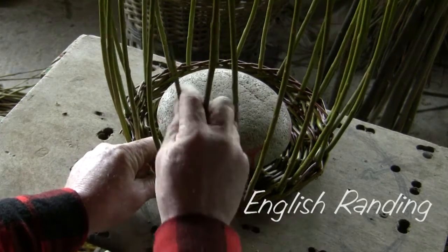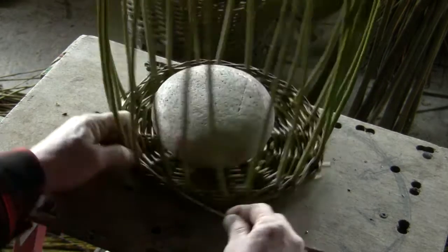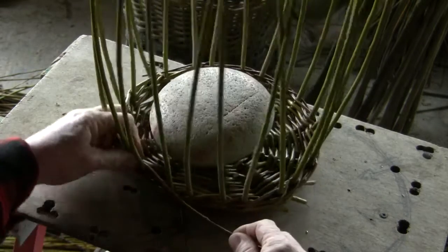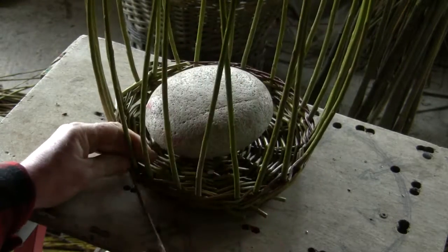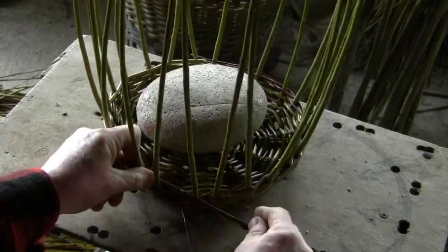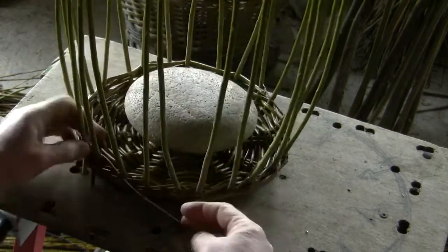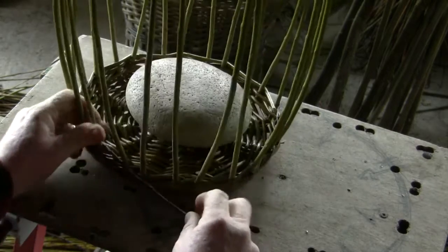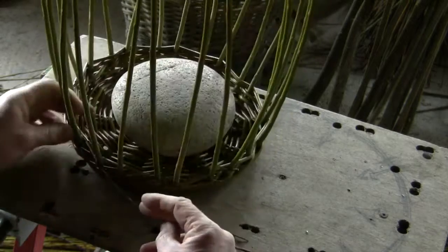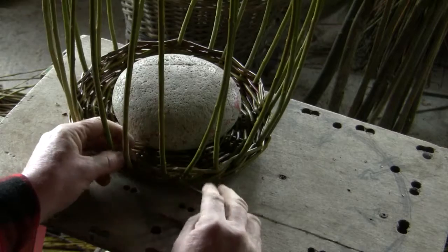When we're beginning English randing we start with a butt behind an upright. Our left thumb holds the rod against the upright once we have the upright into position. We move the basket to the left as we weave to the right. The single rod is woven until we get back to where we started, where the thick end or butt is placed.